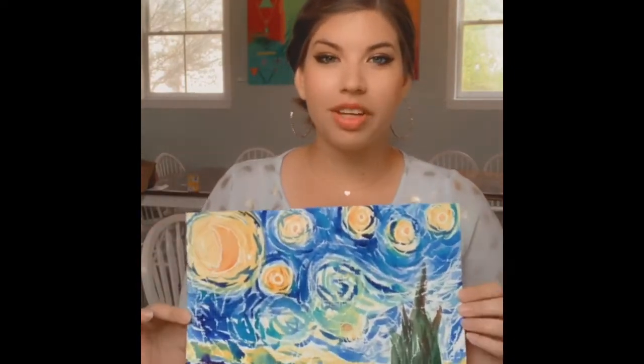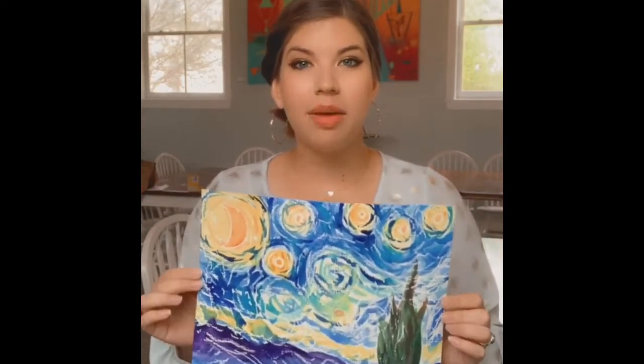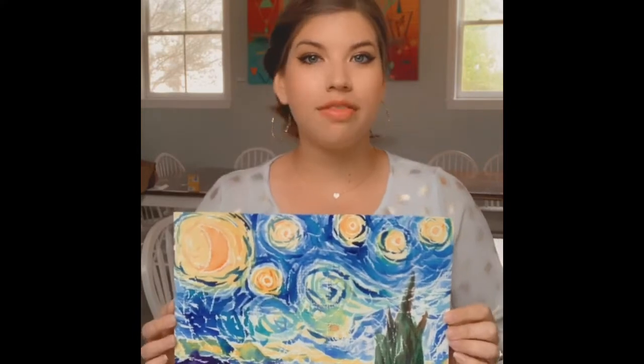Hey guys, this is Ashley Perales from Pop of Color. These past couple of weeks I've received a bunch of emails and messages from parents saying that they missed my art classes and my art lessons. So I've decided to help you keep your kids busy and still doing art every day by doing a how-to video on how to do one of my favorite paintings, Starry Night by my favorite artist Van Gogh. I'm going to show you in a couple of easy steps how to recreate this painting using supplies that you probably already have laying around at home.